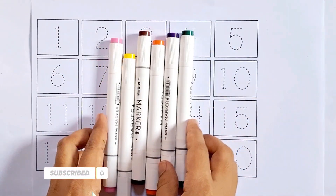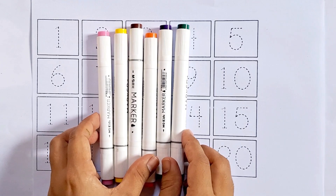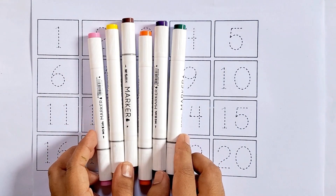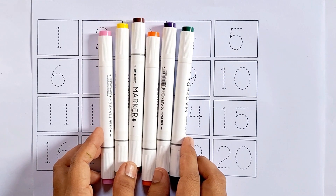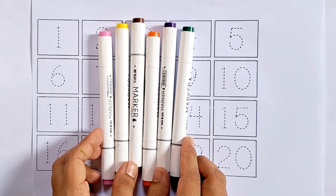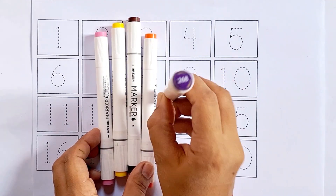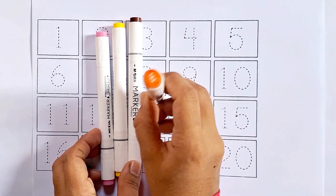Hello kids, how are you all? Today's video I'm going to teach you counting from 1 to 20. Are you ready? Let's get started! But before we begin, let's learn some color names: dark green, purple, orange.